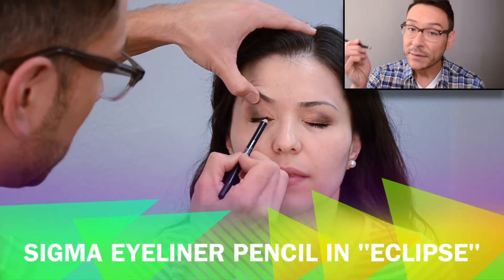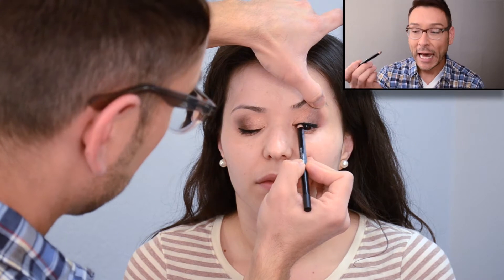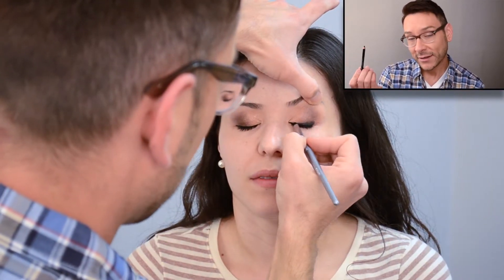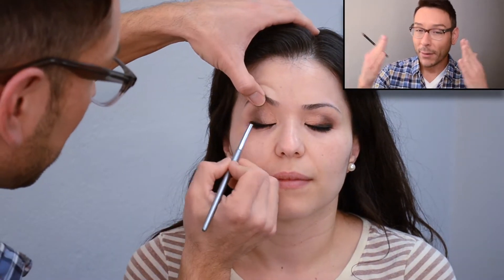This Eclipse eyeliner pencil from Sigma is fantastic — as you can see it going on, it's very dark and rich. I believe it's a coal liner, which is why it has so much pigment. I'm applying it right in the lash line, then using a brush to smudge it in and bring it up into the outer corners, so the next colors I use will pop right on top.